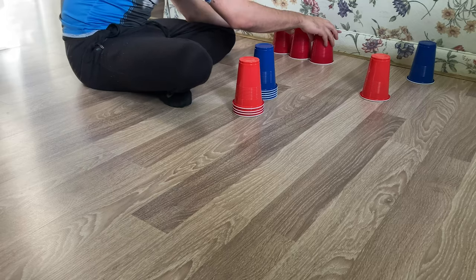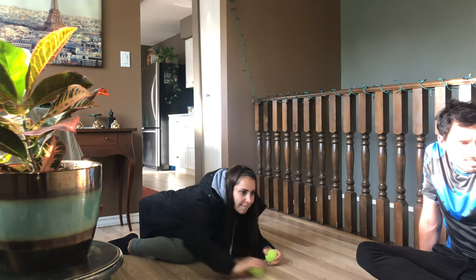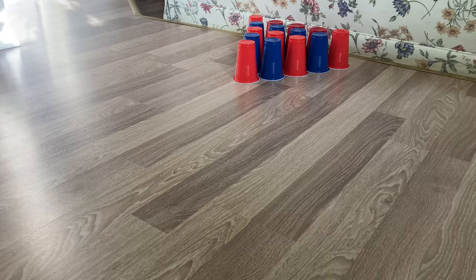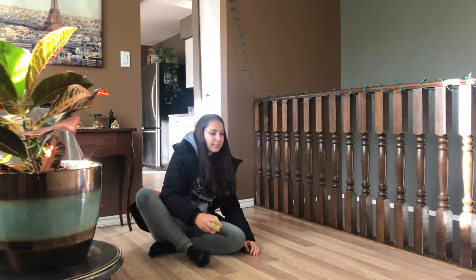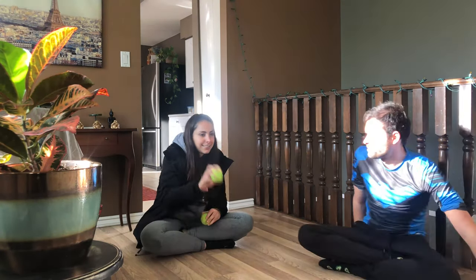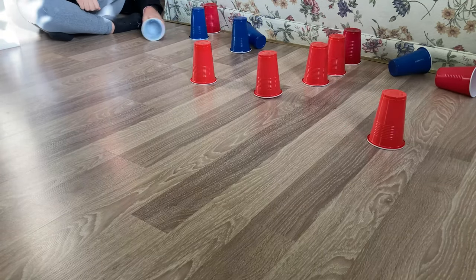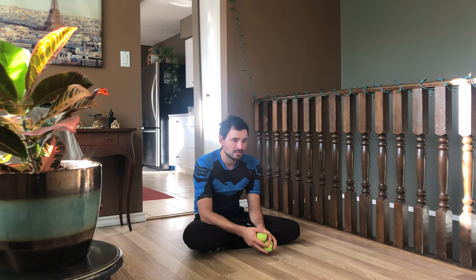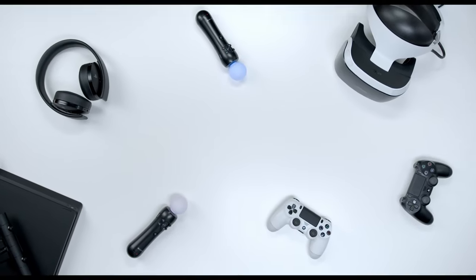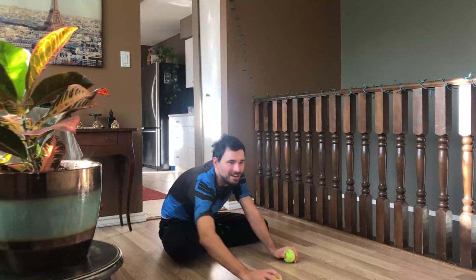The first game is Cup Bowling. Stack a total of 20 cups in a triangular shape on the ground and use a tennis ball. Your goal is to knock over all the cups within 60 seconds while being at least one body length away from the stack. You can always make it more difficult by being further away. I'd also recommend having more than one ball, and put the cup stack in front of a solid surface so the ball can bounce back and knock over more cups.